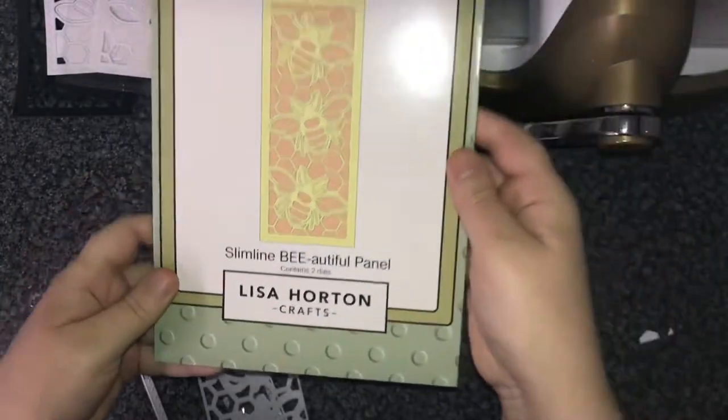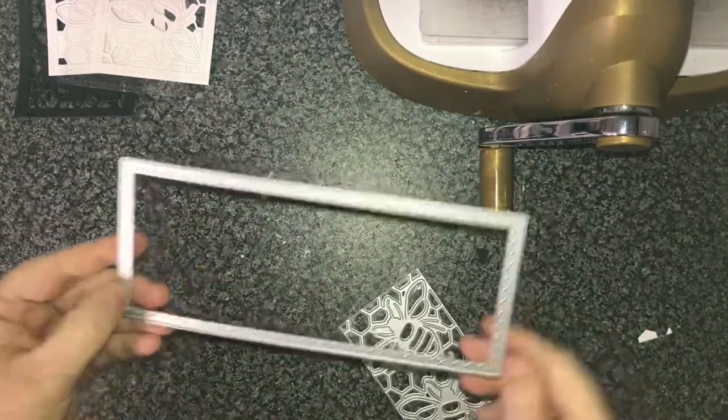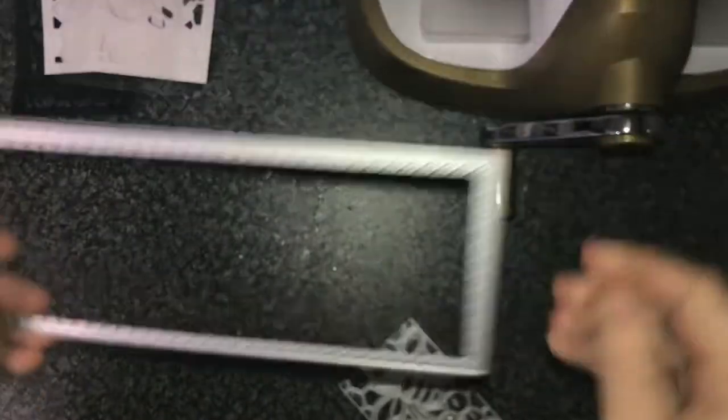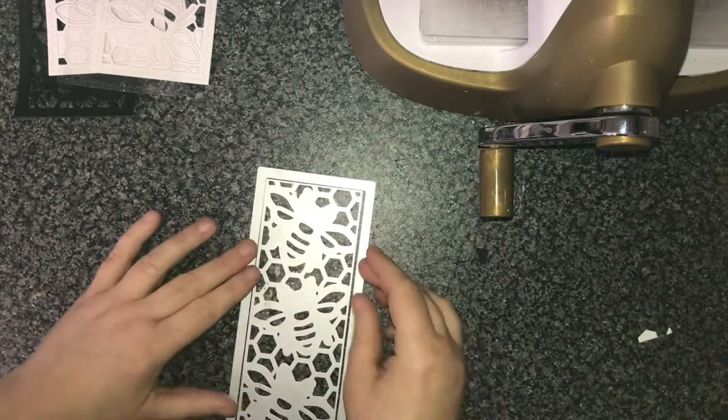I'm going to make this really nice sun catcher today. I was inspired by the card that you just saw — I really quite liked the sort of stained glass look and I thought it would make a really nice sun catcher. If you decided you were going to just make the card, it's the same kind of scenario apart from you're putting it on a card base as well.